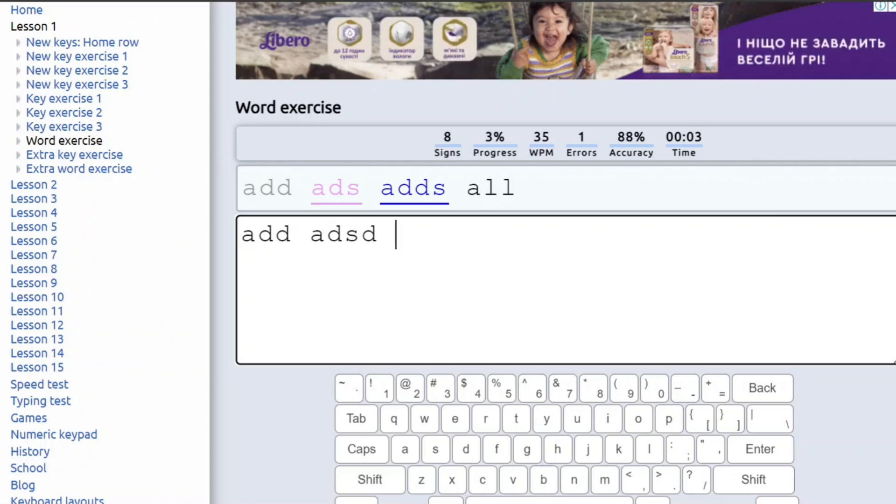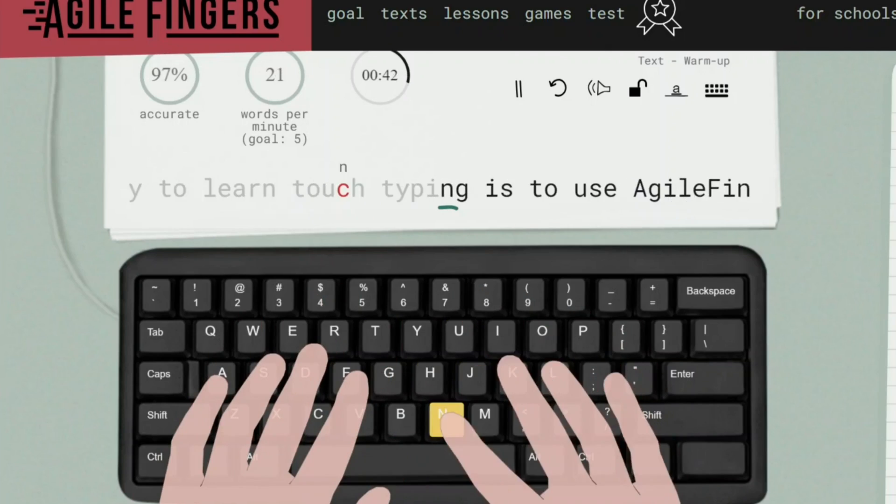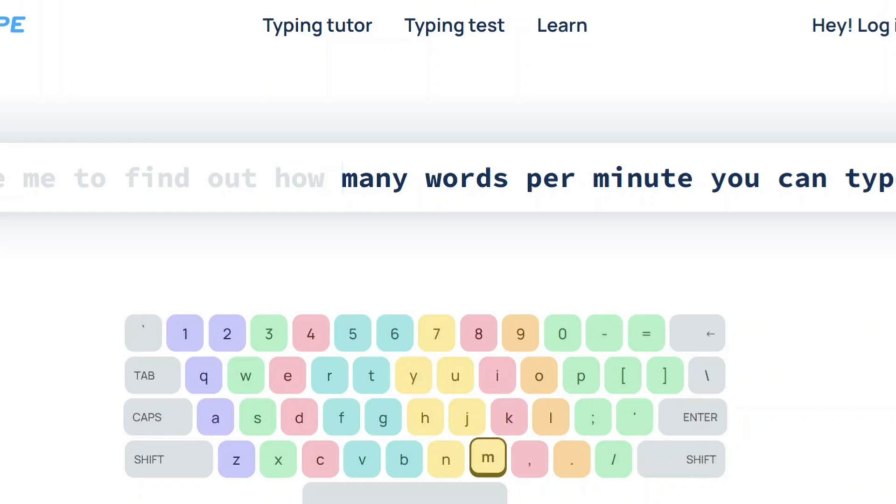Now let's talk about websites. I divided them into three groups. The first group is for beginners — if you need lessons specifically for English typing and want to learn only this language, these sites are for you. They have good lessons, but unfortunately they focus on only one language and may lack additional features. The second group consists of advanced websites where you can learn typing in different languages, both programming languages and conventional ones. You can hide the keyboard, and these sites offer exercises, lessons, speed typing tests, and even games. The last group includes sites that don't offer much functionality — you simply type the same text — so I don't recommend them at all. You can find all the websites in the description.